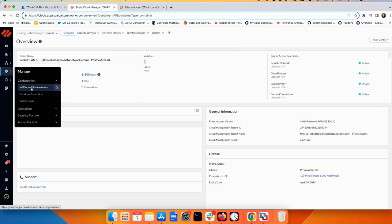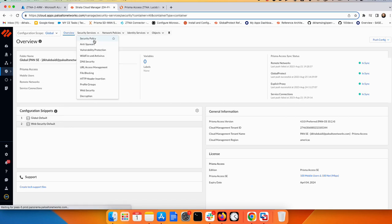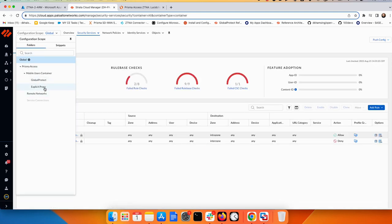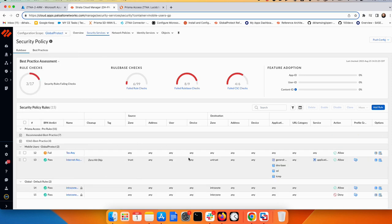Security policy is fundamental to the Zero Trust Network Access concept. Go to Mobile User and configure your policy — you can include HIP checks, device ID, security profiles, and everything needed to protect these two private applications in the security policy.